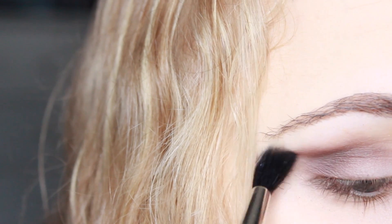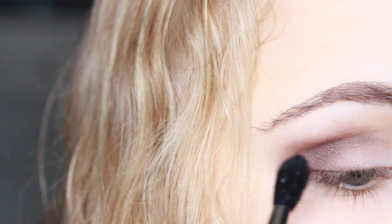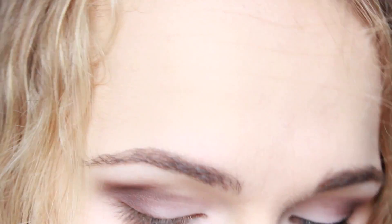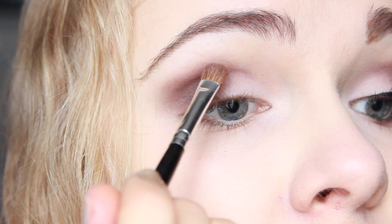I'm also just smoking it out a little at the outer corner. To help it blend a little without actually blending it, I'm going to take that Mauve color I used on the inner half and literally take it around the edge of this dark shadow, using the same brush I used at the beginning.